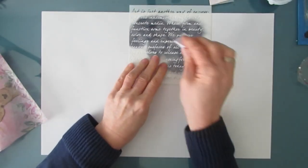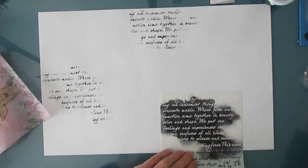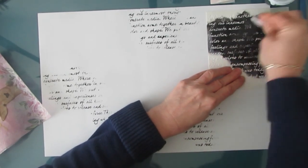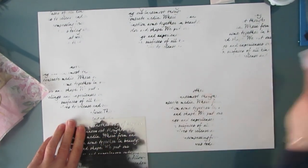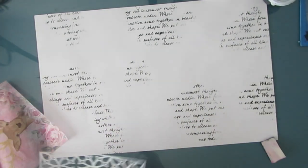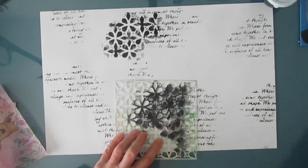Before we do that, I'm going to do some stenciling to add interest to the background. I'm using black acrylic paint with a makeup sponge. This is the Art Is six-by-six stencil from The Crafter's Workshop — a great one if you want script that's a little bit larger. Whatever I'm putting on in these beginning layers, I want it peeking through later. This one is called Garden's Gate, also from The Crafter's Workshop, and I'm layering it on top of the Art Is stenciling.